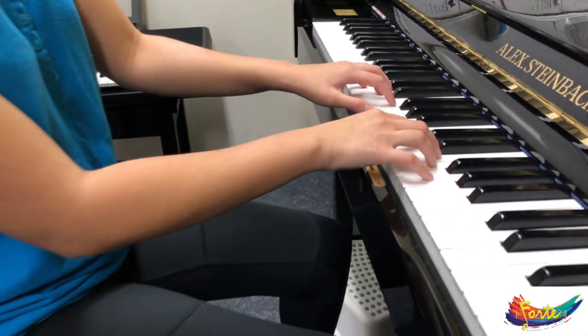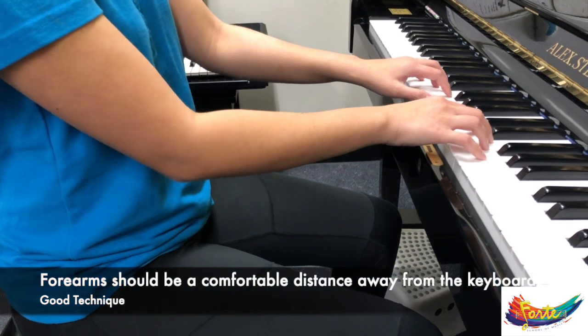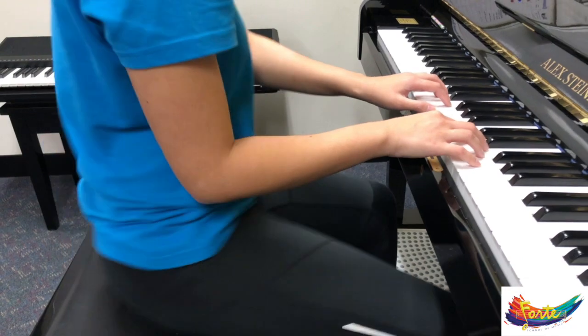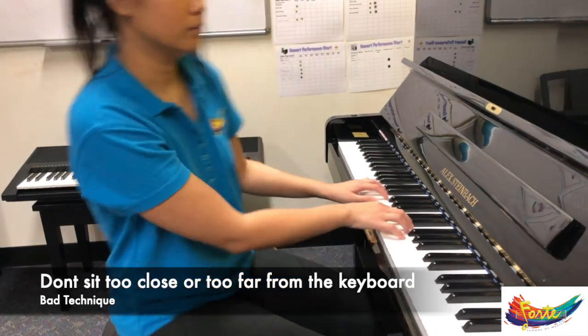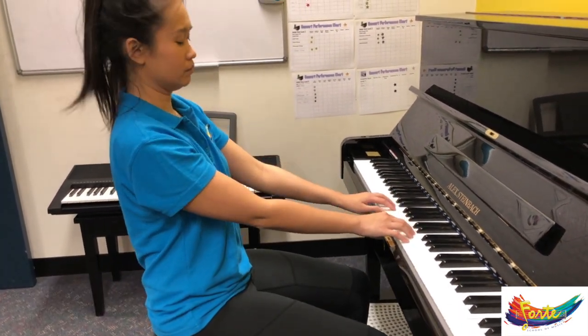You'll also notice that Nicolette's forearms are the perfect distance between her body and the keyboard. If you sit too close you'll feel very uncomfortable, and if you sit too far back you won't get the control that you're going to need over your fingers.